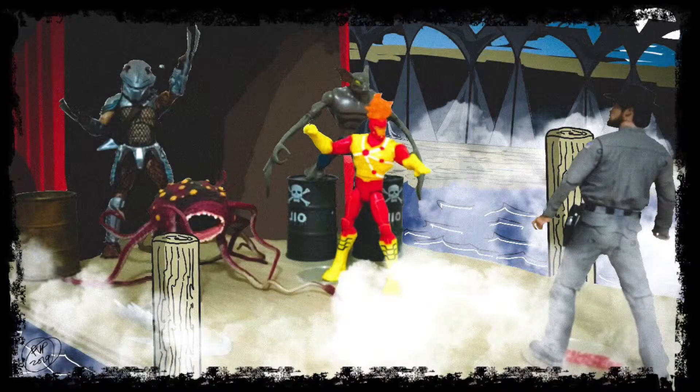My name is Paul PVP Perez and welcome to my YouTube channel. In this particular video I'm combining two childhood interests — action figures and drawing — to create something cool, and I hope to encourage you to do the same.